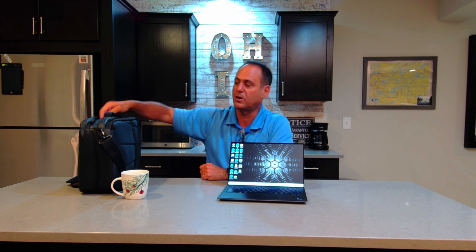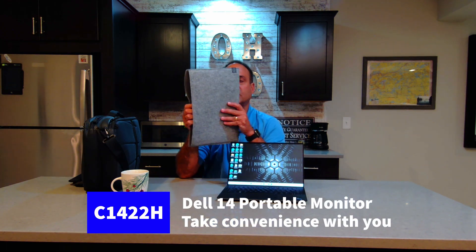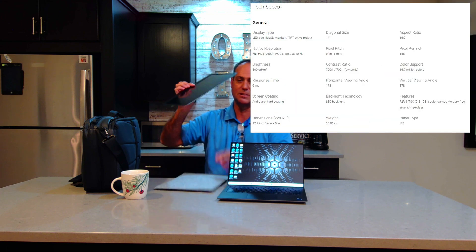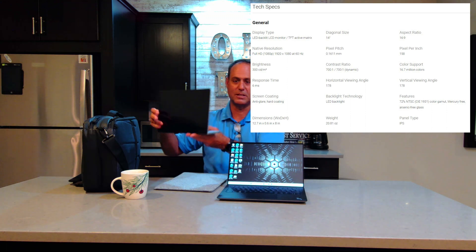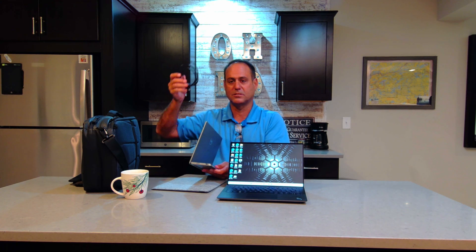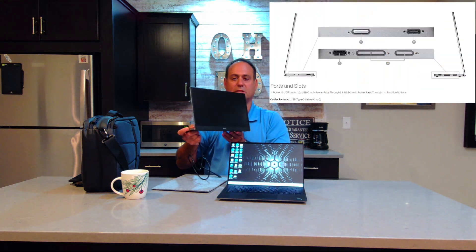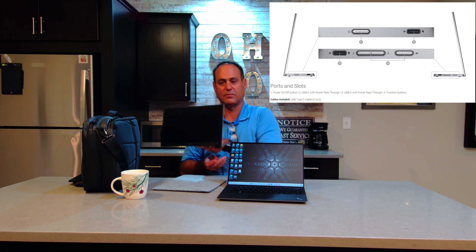So a few months ago, Dell introduced the C1422H, which is a USB portable display. You can see this is a really super thin, small display — it has a little kickstand that kicks open like that. The beauty of this is all you bring with you is one USB-C cable. The power and the video all come through this, and you have a USB-C port on this side as well as that side. So it doesn't matter if you want to connect it to the left or connect it to the right of your display.